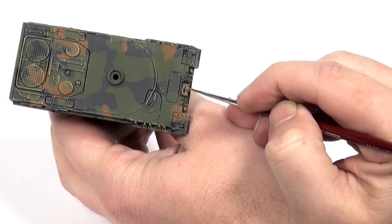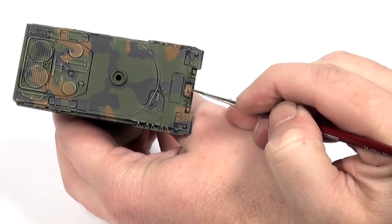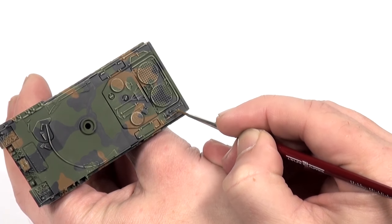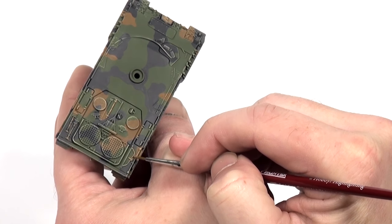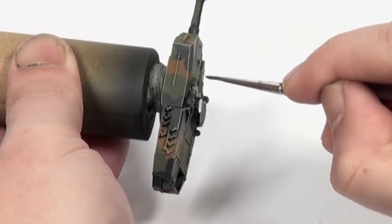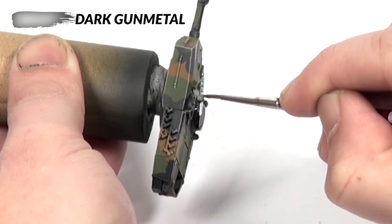Often on real vehicles these types of items are left on the vehicle when it is painted camouflage, making them the same colour as the piece of tank under them. But on these models painting them different colours helps to make the model seem more lifelike. I then paint the MG3 and the metal parts of the tools with dark gun metal.